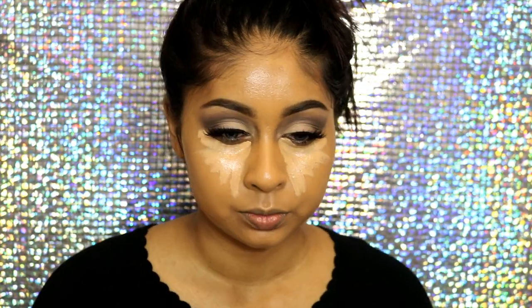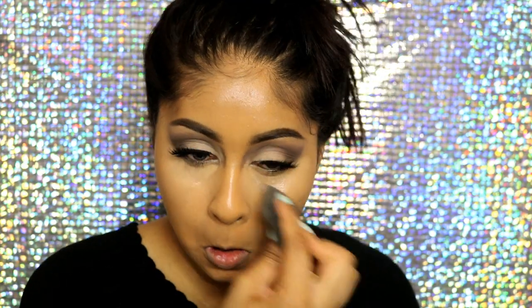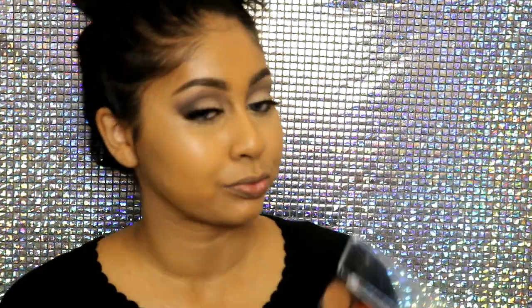I sprayed a bit of Smashbox Primer Water, then blended my Urban Decay Naked Skin concealer with my Beauty Blender — it's my favorite concealer ever. I also grabbed my Makeup Forever Cream Camouflage palette in shade number four, took the two darker shades, and slightly contoured. It blends so easily. I also used my Ben Nye Banana Powder to set my concealer.